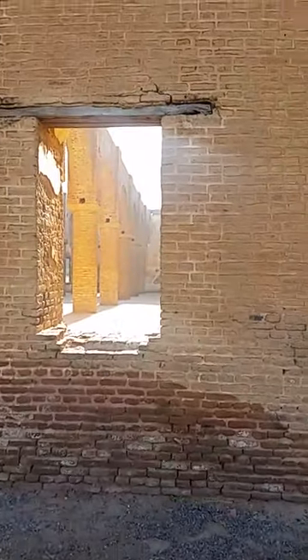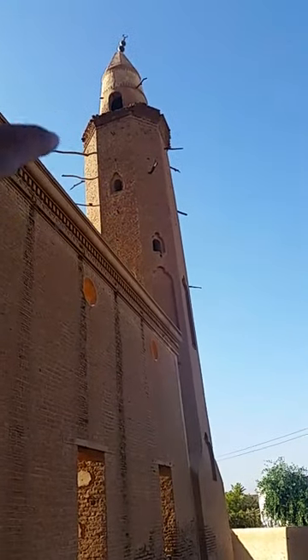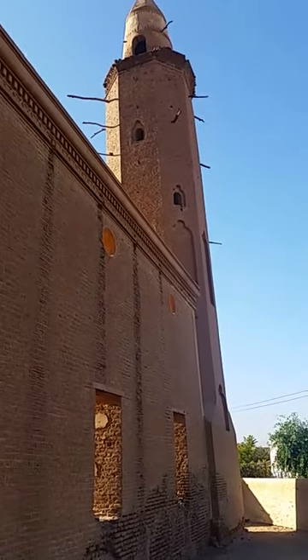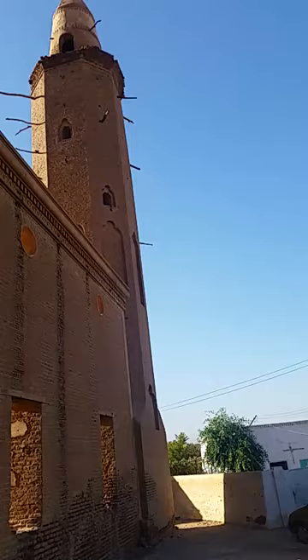The width of this window is 1.5 meters. The manara (minaret) is made of brick — handmade, no concrete at all. It was established in 1881, more than 170 years ago.